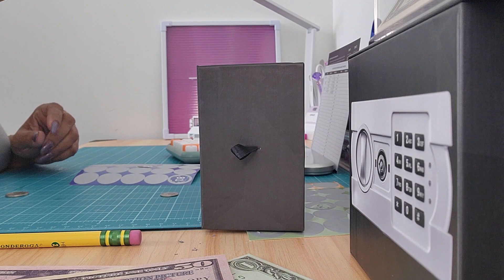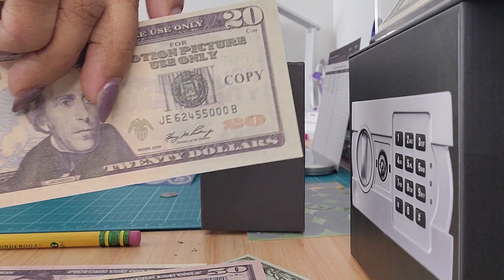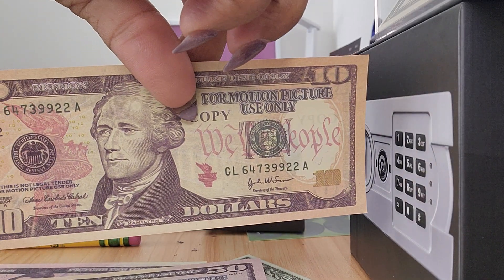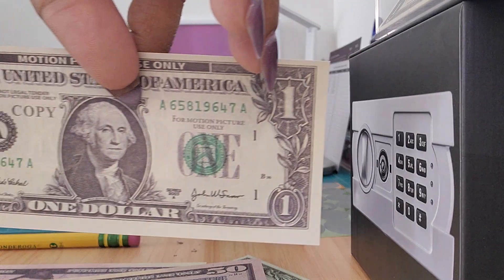The next one was $81, so I'm going to take a $50, a $20, and let's see — all I got is play money off Amazon — and a $1 to make $81.